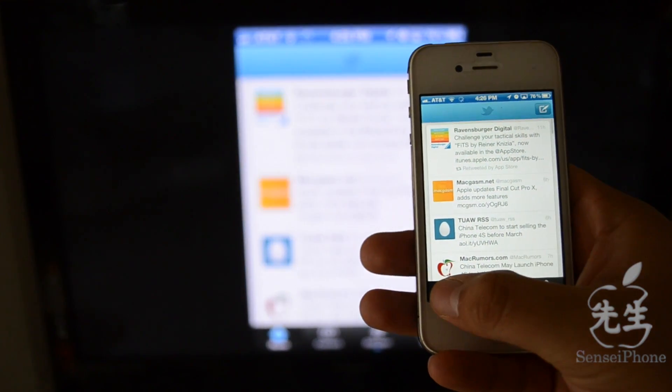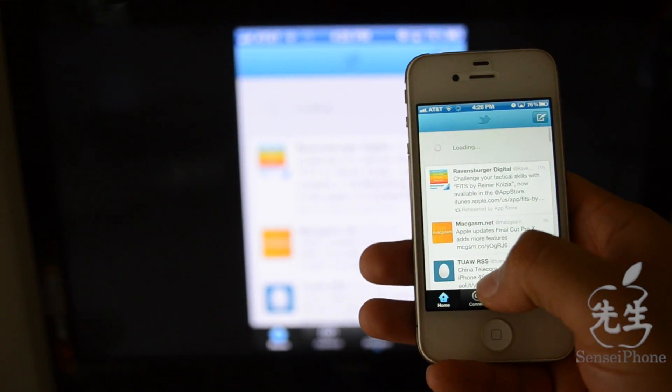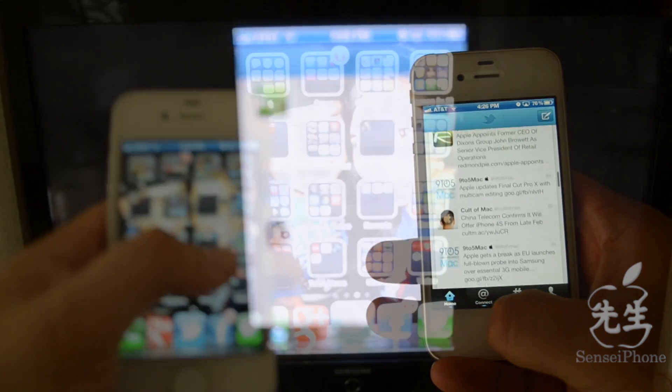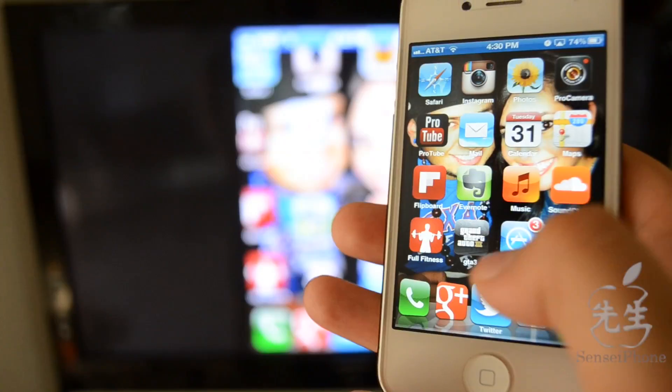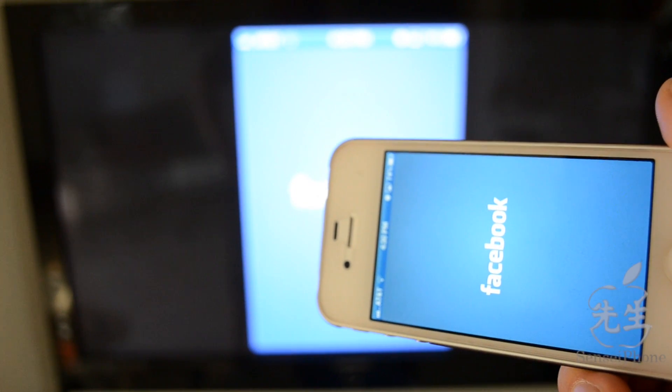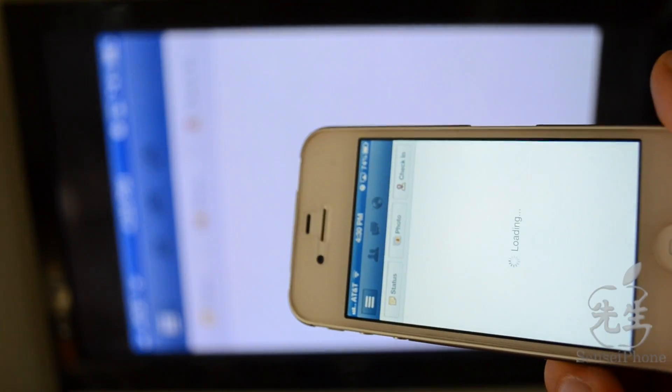You can display everything you do on your iDevice to your TV instantly — just like that. This works great with Safari because the text comes out really clear. Not only can you use it in portrait mode, you can also do it in landscape mode, which is awesome. You can also play games and they'll stream directly to your TV.